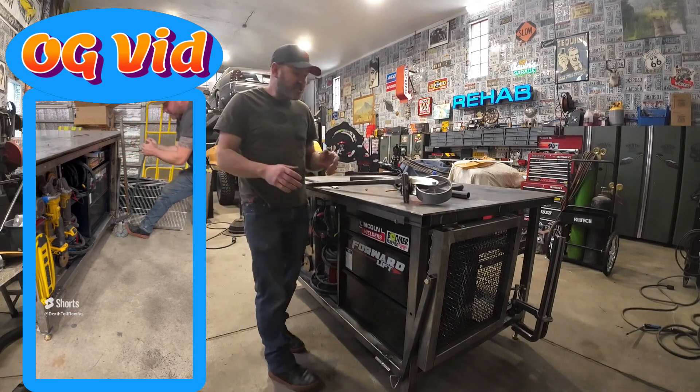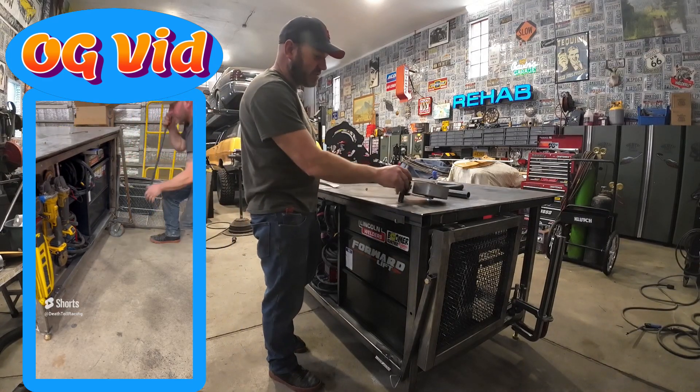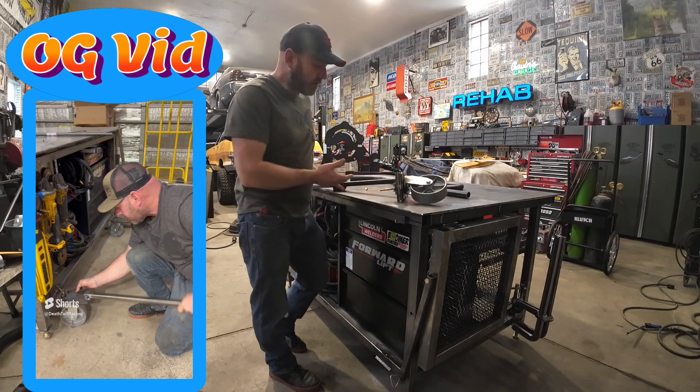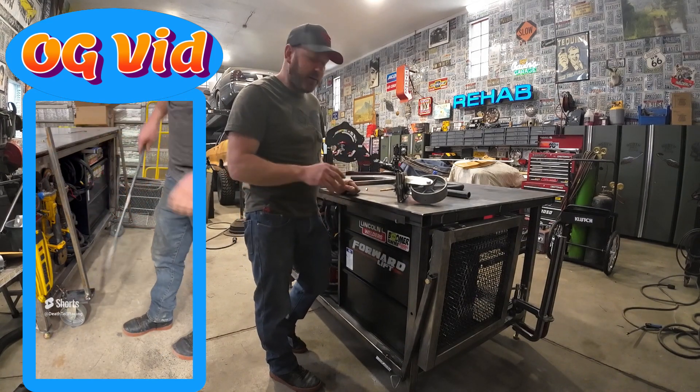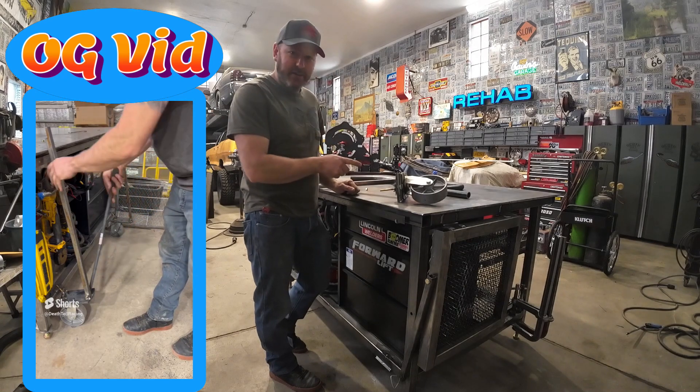Welcome back to Death Toe Racing. I made a short a little while back with these casters that lift my table up so I can roll my table around. There were quite a few questions about them, so I'm going to do a detail video on how you can make your own.